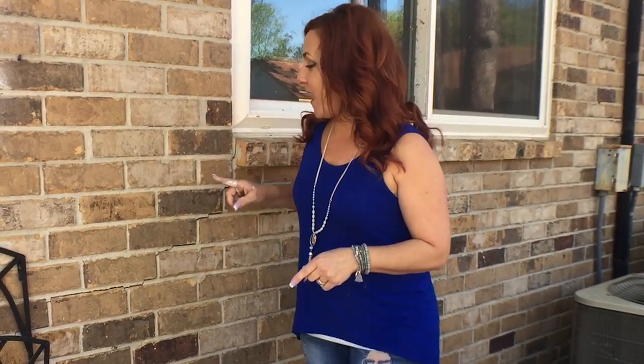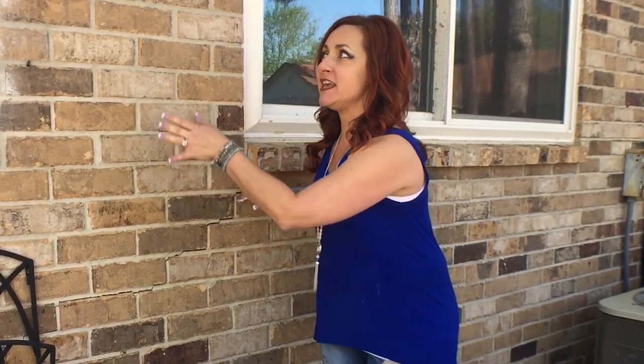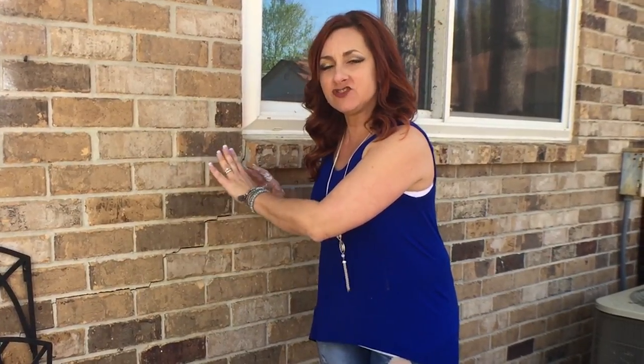The first thing you want to do when you have a crack like this in your mortar is call a professional — make sure it's not a structural issue. In this case we've already done our due diligence, nothing going on with the structure of this house. It's just cosmetic and this is just a brick veneer. It's just pulled away a little bit through settling over the last 30 years. So in this case we are safe to go ahead and fill this in and make it look nice before we wash this brick.